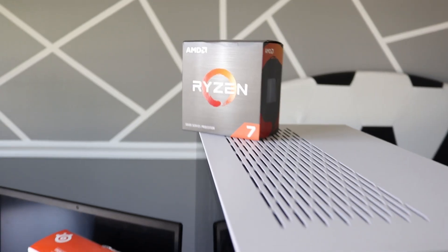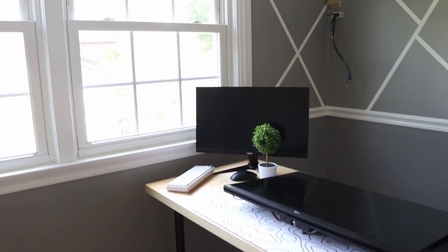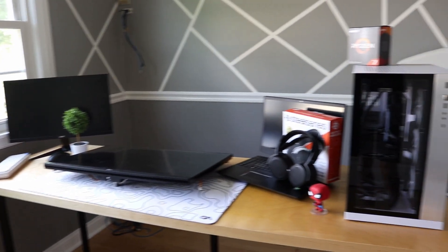Where the setup is going to be is this wall right here, which we kind of designed to have these lines. I think it looks really good. I'm gonna clean everything up, wipe everything down, the monitors, and it's time to get to work.